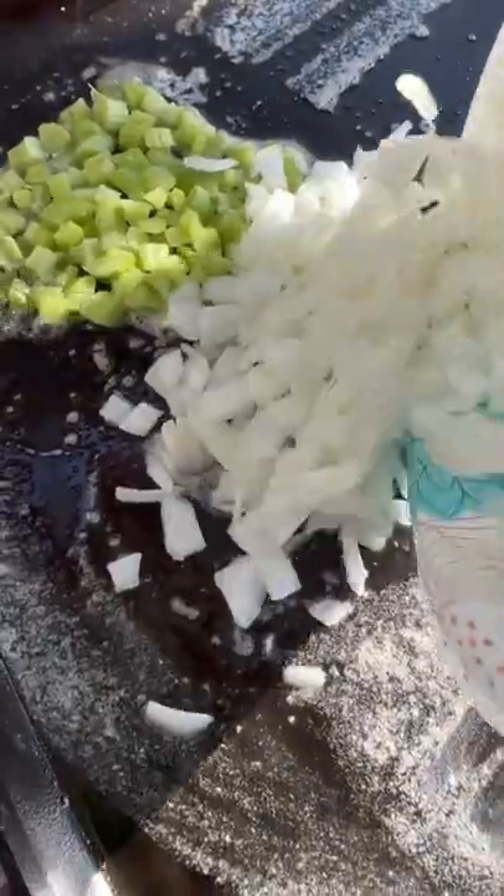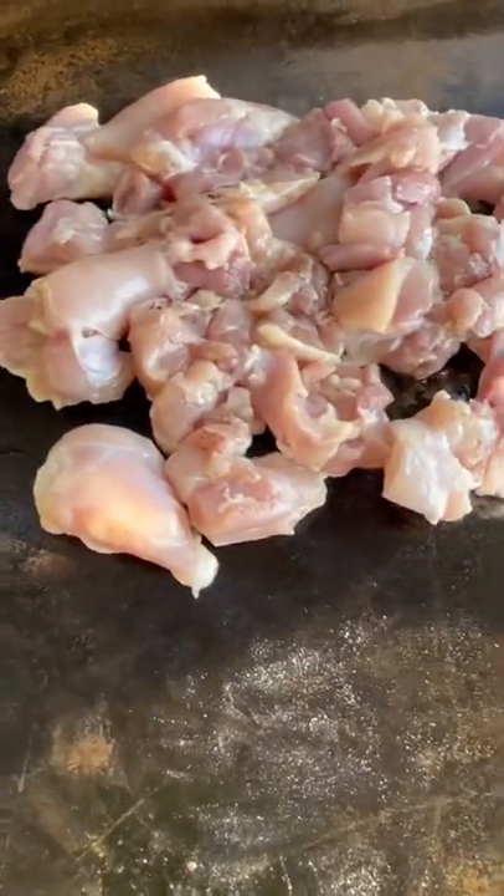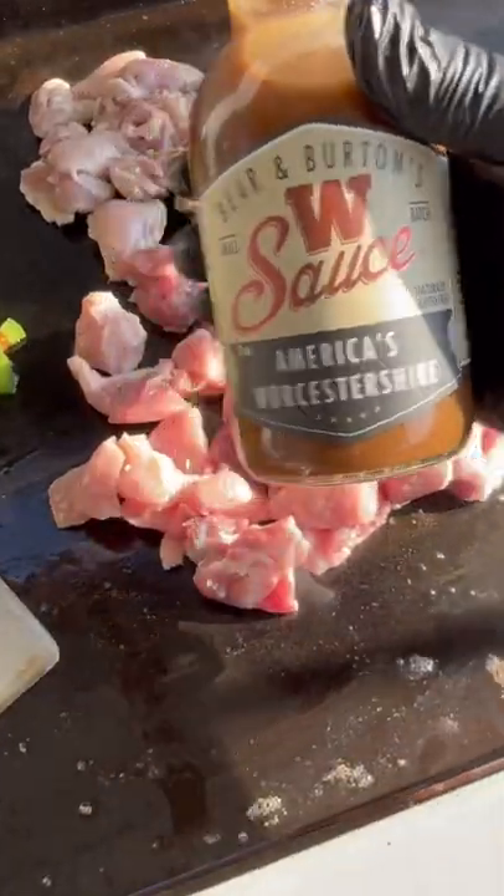Two stalks of celery, one large onion diced up, one red bell pepper, one green bell pepper — down with one pound of boneless chicken and one pound of that pork temple meat.